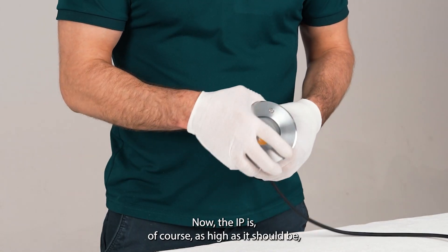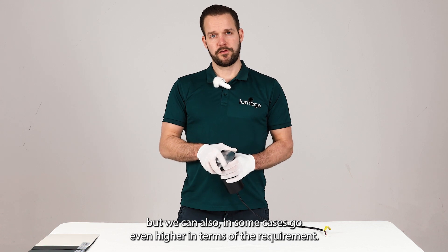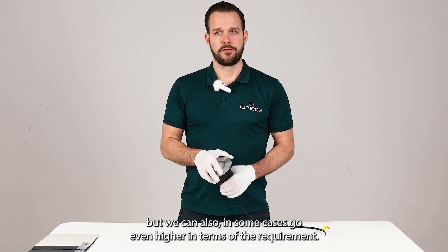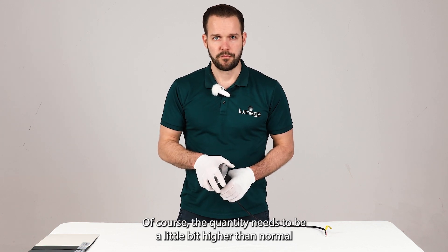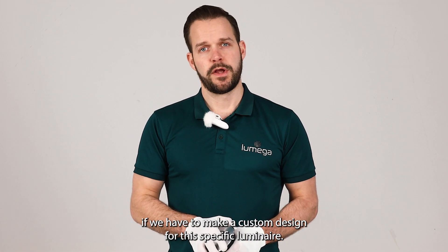The IP rating is of course as high as it should be, but we can also in some cases go even higher in terms of the requirement. Of course, the quantity needs to be a little bit higher than normal if we have to make a custom design for this specific luminaire.